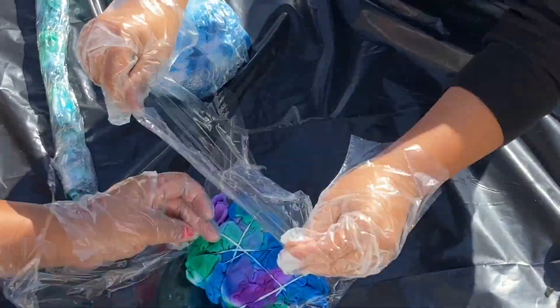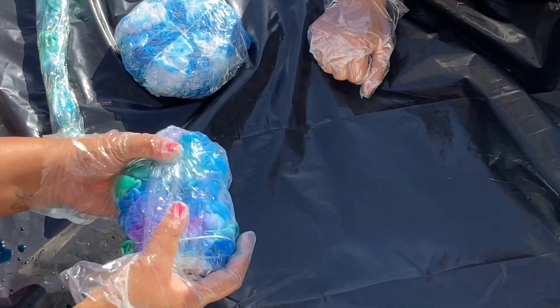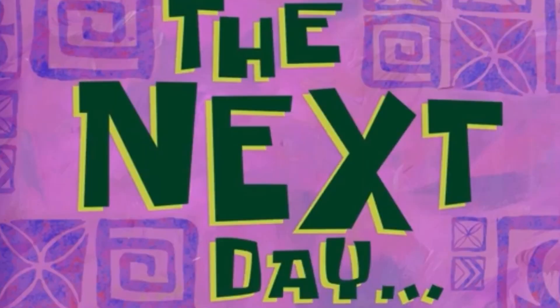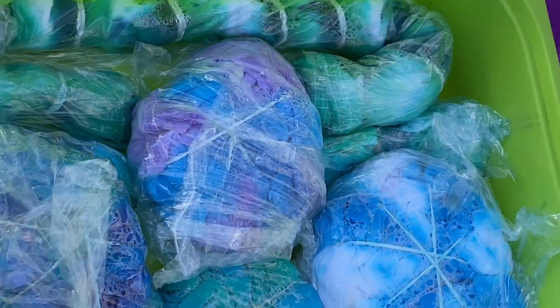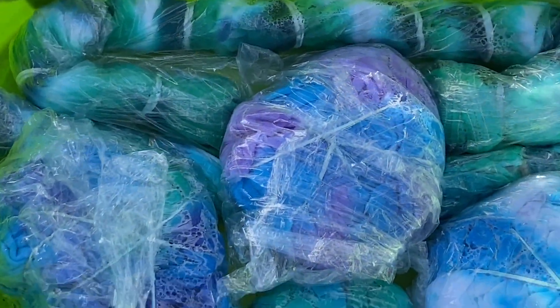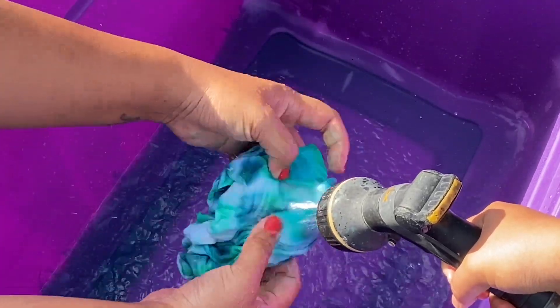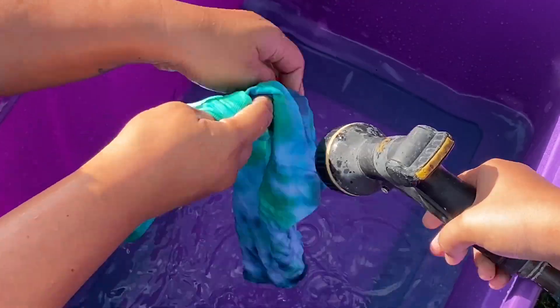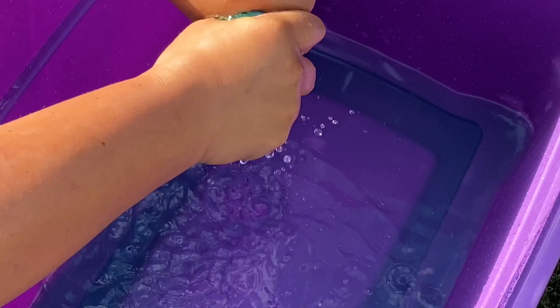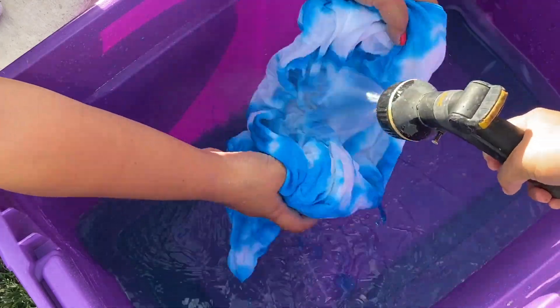Then you want to wrap it up and put it to the side for 24 hours. So now we are going to unwrap all of our shirts and rinse each of them individually until the water runs clear. Do not mix your shirts together — just make sure you're taking the time to rinse them separately.